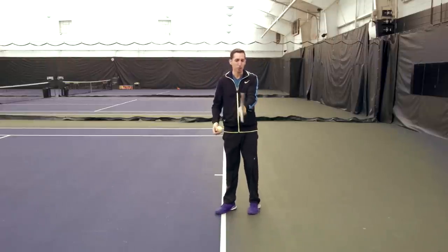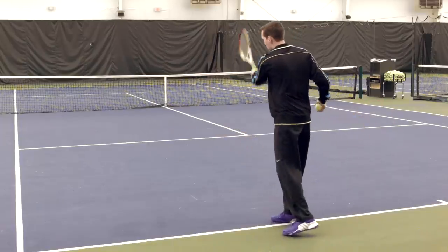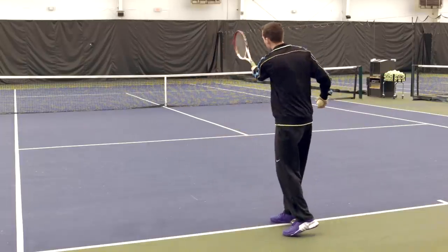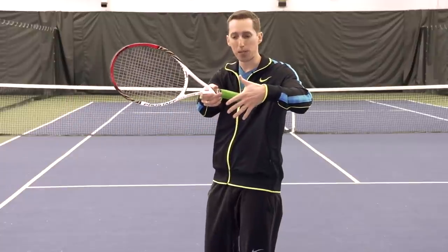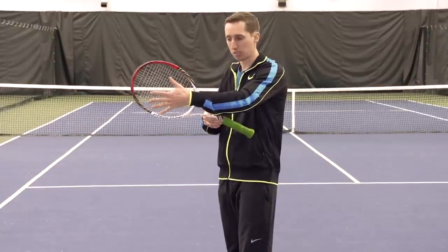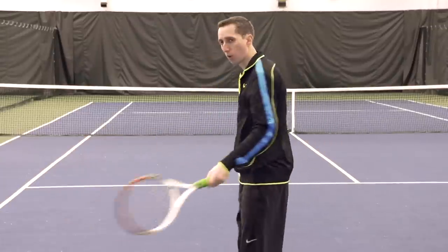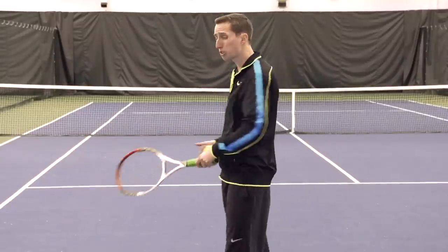If we have a continental grip and we're hitting a very old-school, direct lateral swing out towards our target, that has the palm of our hand right behind the grip, which is essentially right behind the racket face. And so it lends itself to driving through and out towards our target. So those are the two extremes.